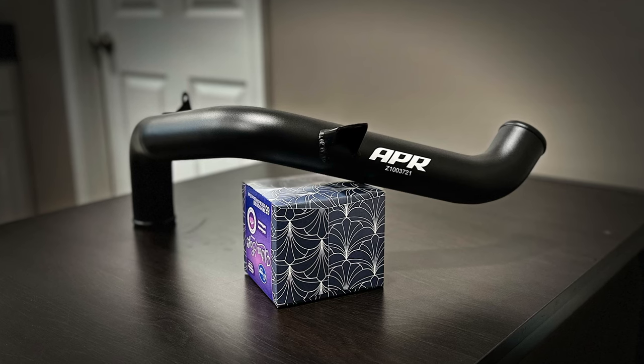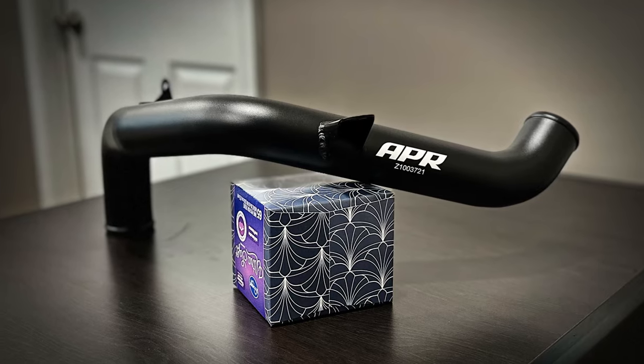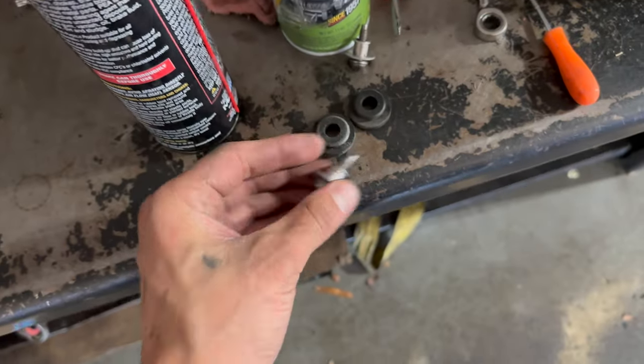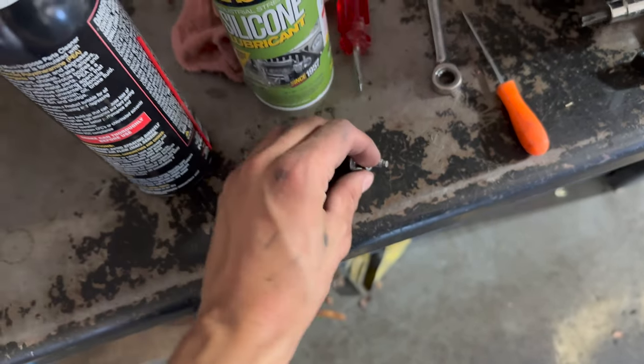It's a nice tab where they made the tabs on the APR one — similar to that one down there. I did pull the screws and grommets off the old one so we can place those into the APR pipe.